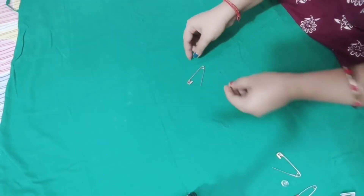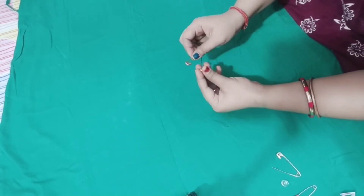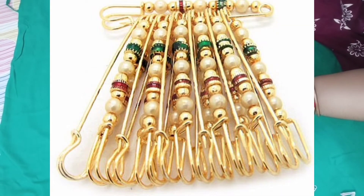My first trick is: take a moti (bead) and a safety pin. You are ready to go. You can add this colourful moti onto the pin.